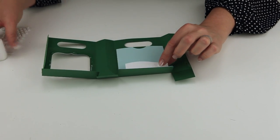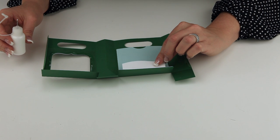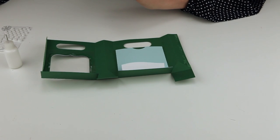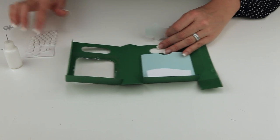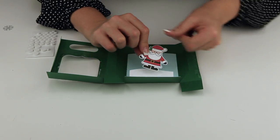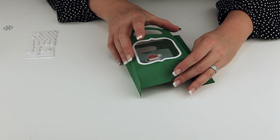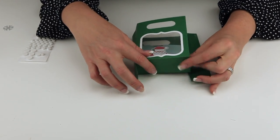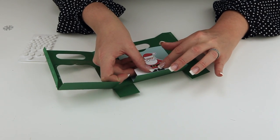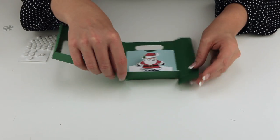We're going to put our little snow on there first, and then we'll put our little Santa on there. You can use a pop dot if you wanted to or you can just glue it right on. He goes right there and you can close it so you can see exactly where he's going to be sitting in the window before you totally glue him down. Once he's in place, you're ready to finish up the rest of the box.